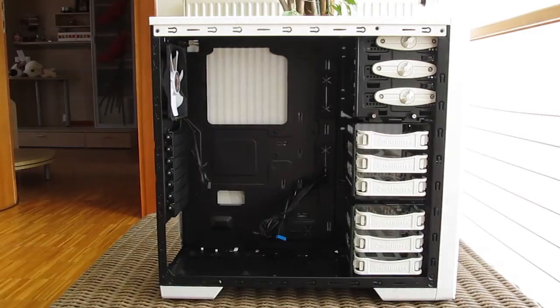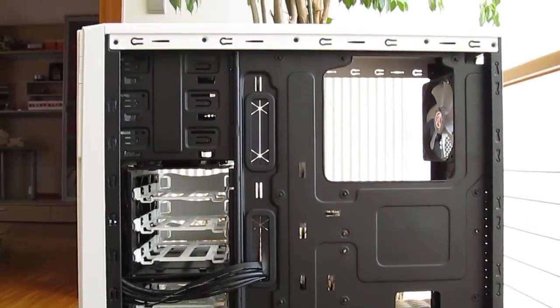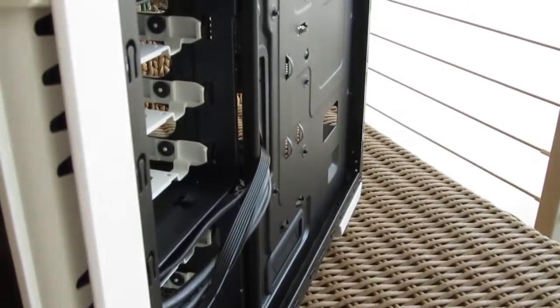Removing the other right side panel and going to the back, you can see a lot of zip tie points for cable management and just enough space to hide it all behind the motherboard tray.